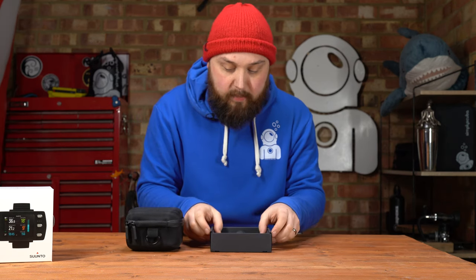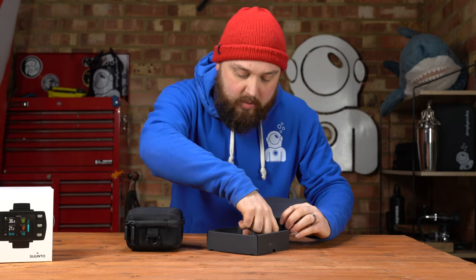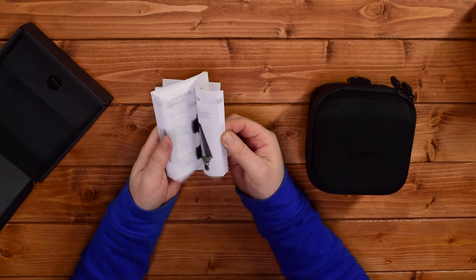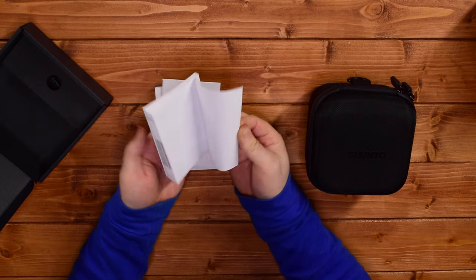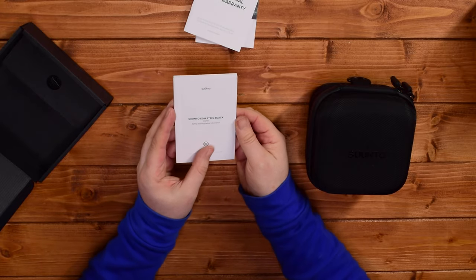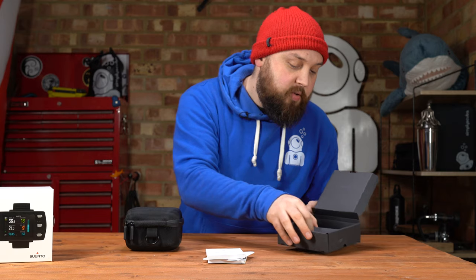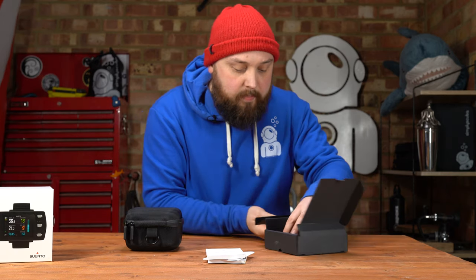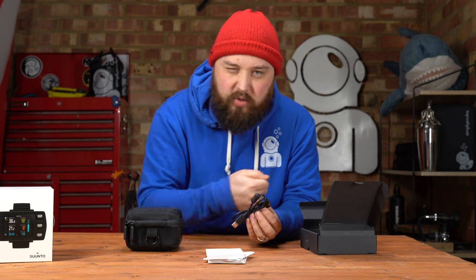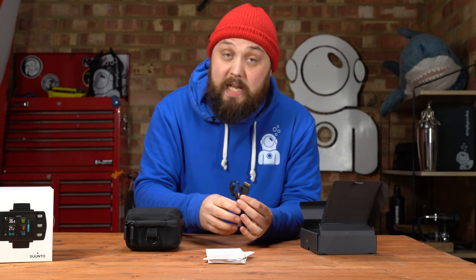We'll take a look at what's inside the case in a minute, but there's also weight to the lower section. Lifting that up, we have a few booklets: a how-to guide, customer support numbers, information in multiple languages, a quick start guide, international limited warranty, and safety and regulatory information — some very nice bedtime reading. There's also a USB recharging cable you can plug into any powered USB port, just like a phone charger, to top it up or connect it to your PC to download your dives.